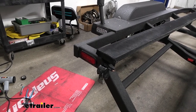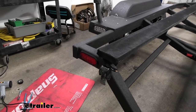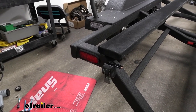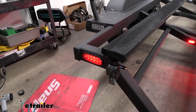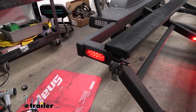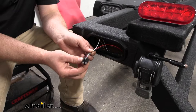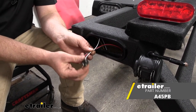It is a good idea to test everything to make sure it's working properly. I hooked into a test box — if you don't have one, you can hook up to your tow vehicle, but keep in mind if you have an issue on that side it could mislead you into thinking it's something you did with the light. We'll go ahead and turn on our taillights — got those working. And with this being the left side of our trailer, we'll hit the turn signal as well, and then our brake light. That'll finish up our look at and installation of the Optronics 3-wire pigtail for trailer lights.